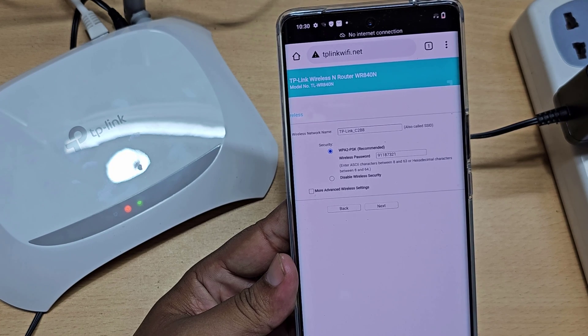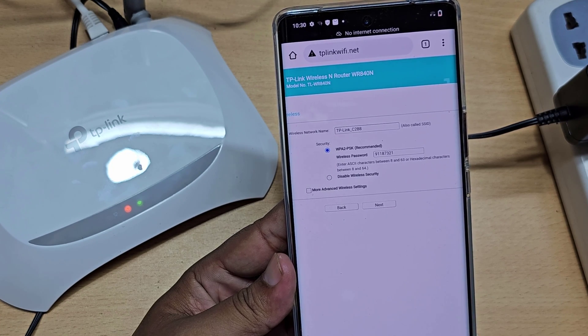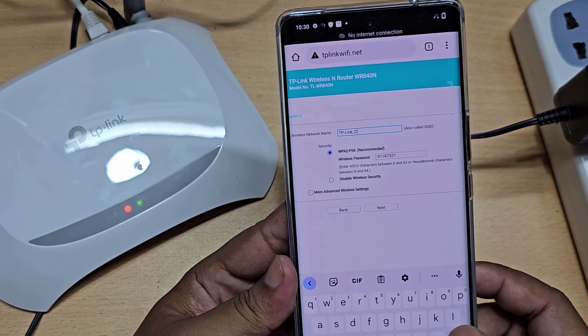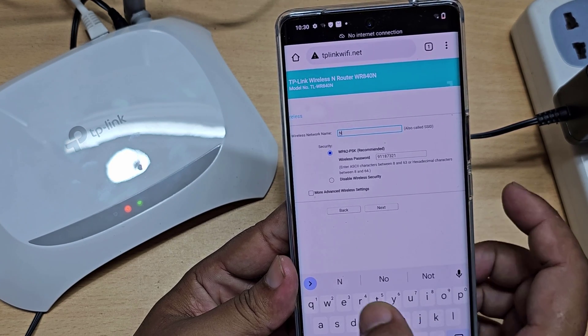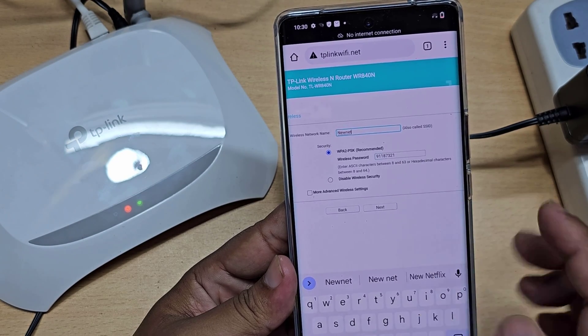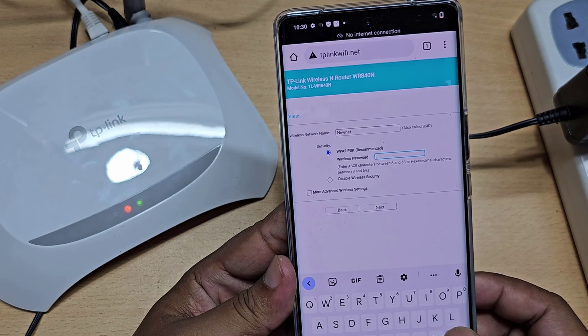Now you can change your Wi-Fi router password and Wi-Fi name. I'm changing my router's Wi-Fi name and Wi-Fi password.